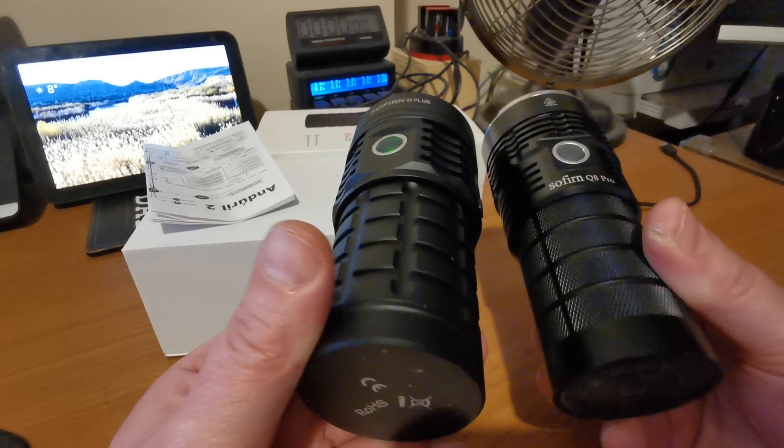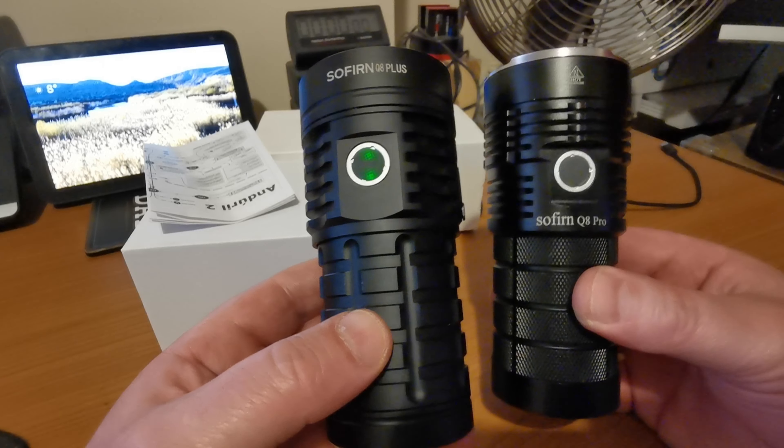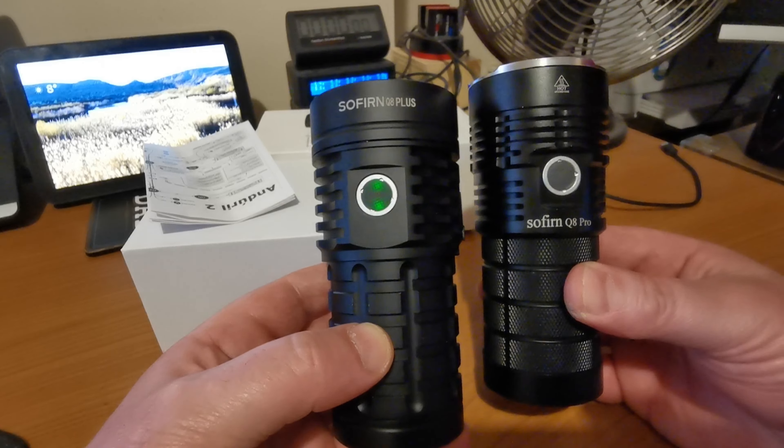Hi folks, I've got a Sofern Q8 Plus to show you and have a chat about today. Very, very similar to the Q8 Pro, hence me having them alongside each other.